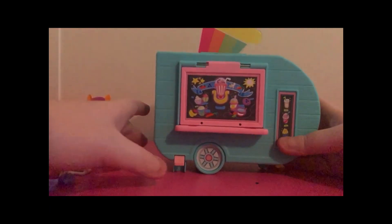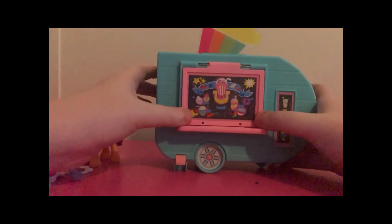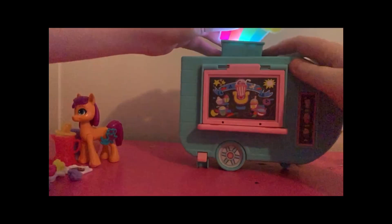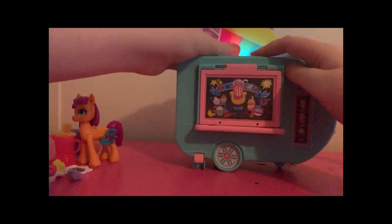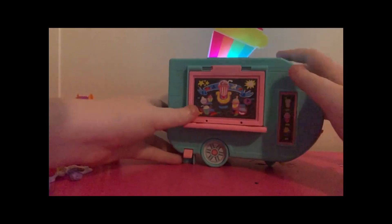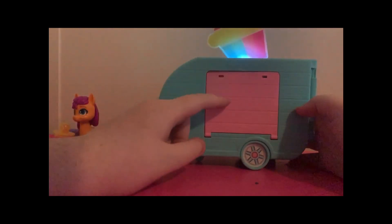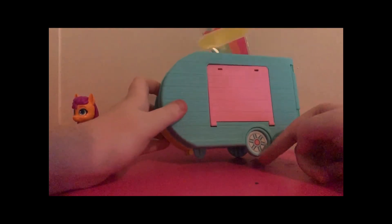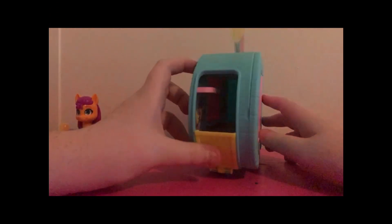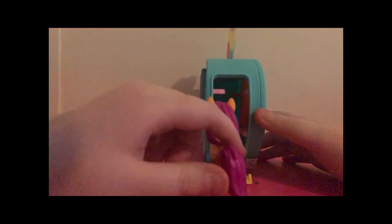You flip this switch down and the door opens. This light up here is supposed to turn on, but it doesn't work for me. The door has a bunch of pictures of food. Back here is supposed to pop out to be a window and on the inside a table. The wheels do not move. And it comes with this little yellow door that Sunny's supposed to walk through, but she's not small enough.